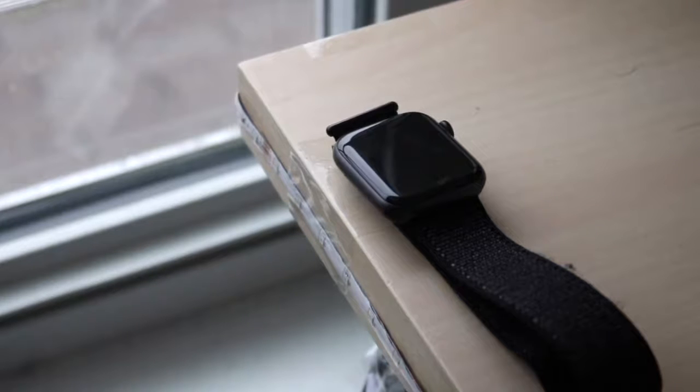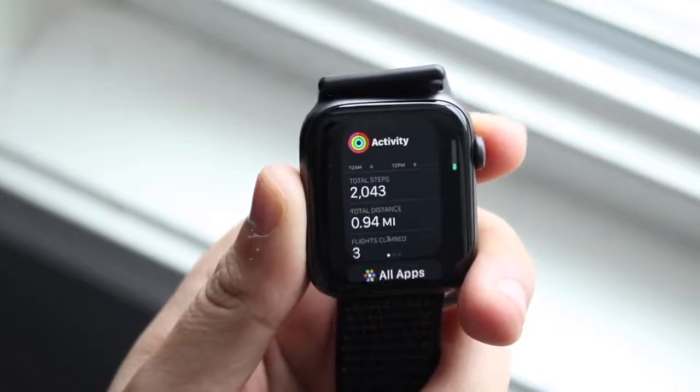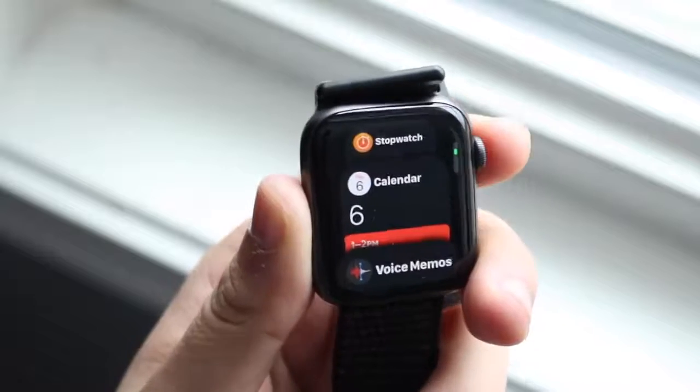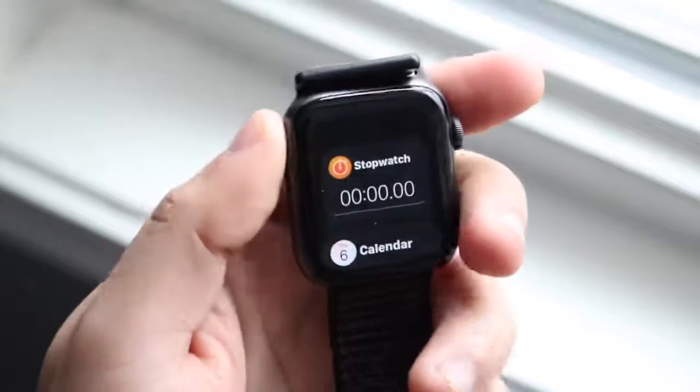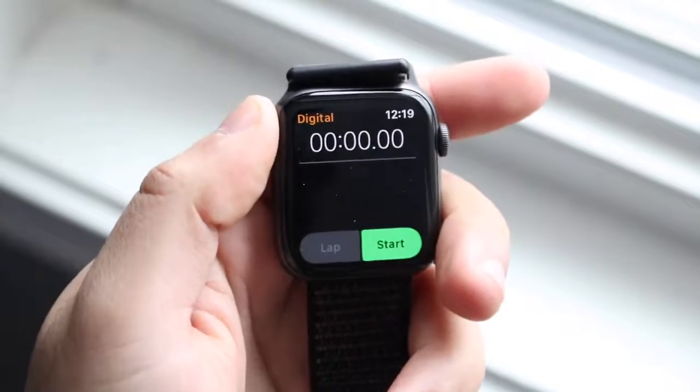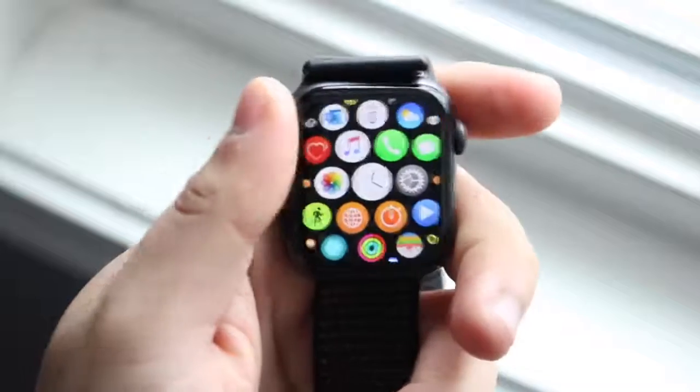This watch still holds up in 2020 quite a bit. It does have water resistance. We just saw watchOS 6.1.1 get released, and it apparently brought a calculator, which I'm really happy to mess with. The overall smoothness and software experience has been great.